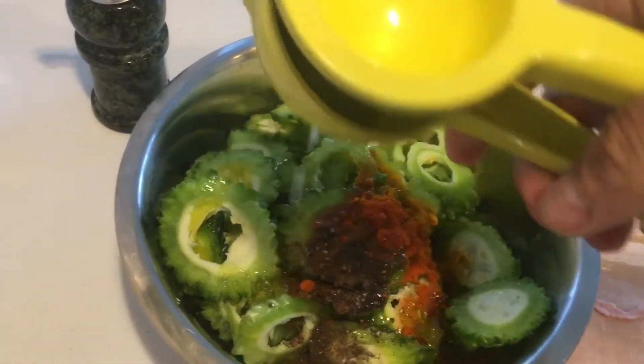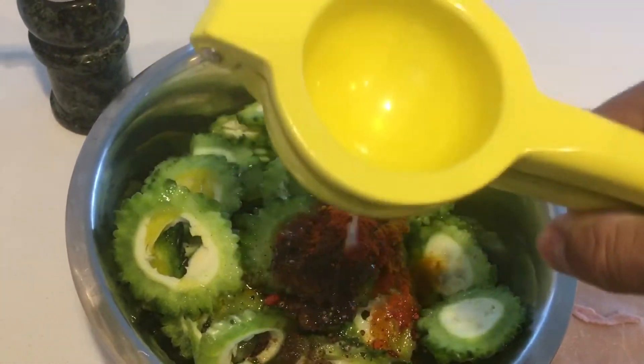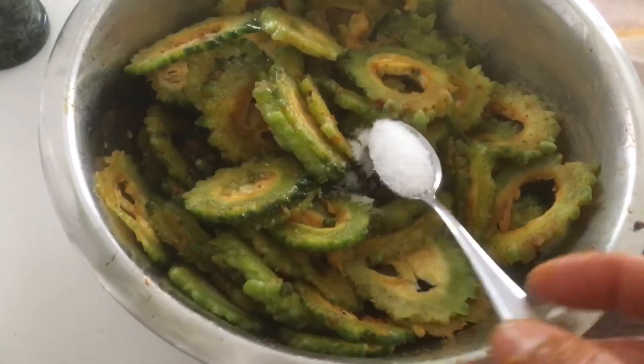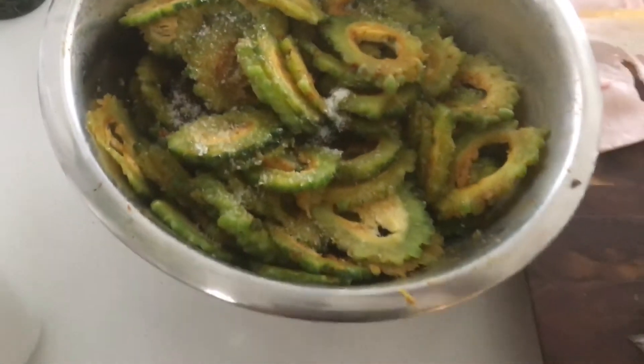Then we have to add salt to taste, and also squeeze the lemon. Unfortunately one hand, but we'll manage. We'll put the lemon and salt in, mix all together, and fry it in a pan. After a good mix, just put one teaspoon of salt — not too much.